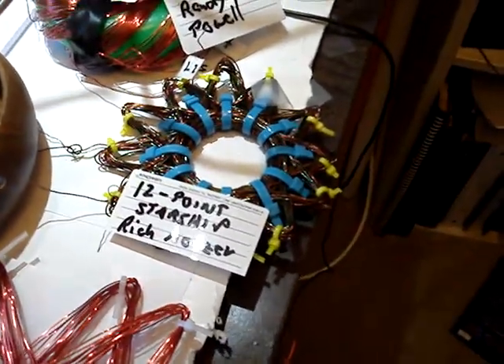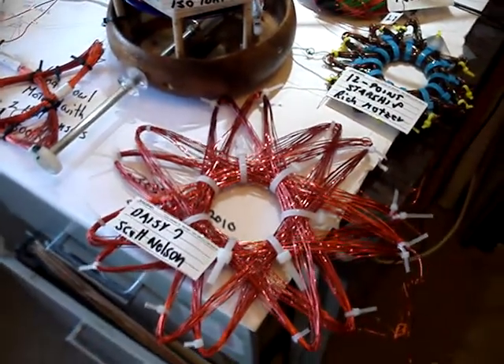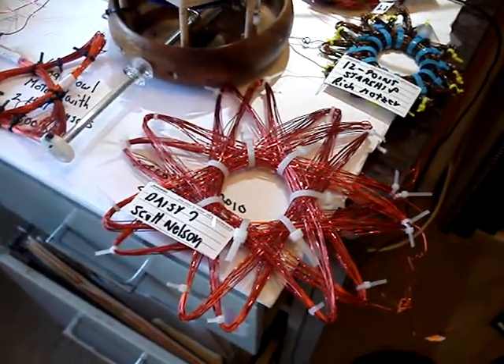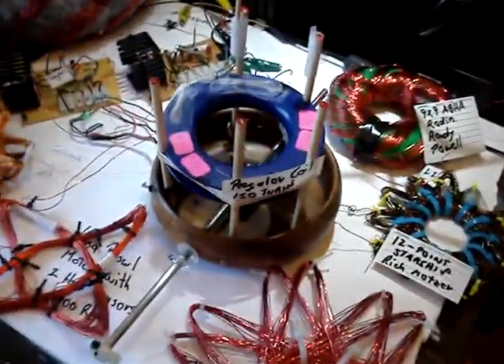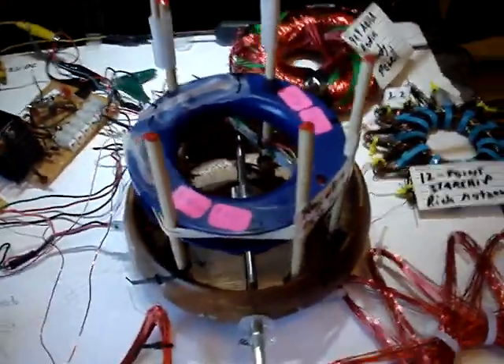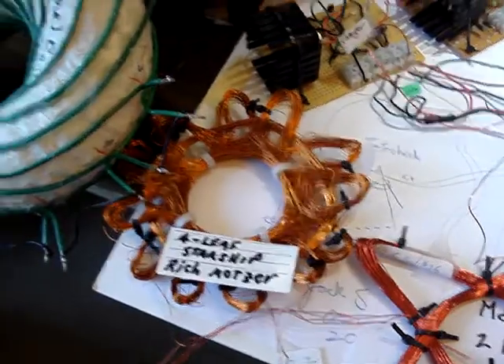Here's one from Richard Motzer, the 12-point Starship, and here is a Daisy 7, which is a 7-point thing from Scott Nelson recommended. This is just a normal one sitting on top of my Cobol rotor motor. And then we have the 4-point Starship and a 12-leaf Starship.